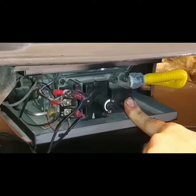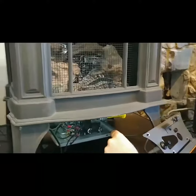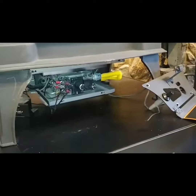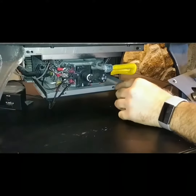So we're going to go ahead and back our finger off right now, and then visually confirm that our pilot is still lit. Okay, now we've got our pilot sustained, so the last step is to take this knob and put it back in the on position.